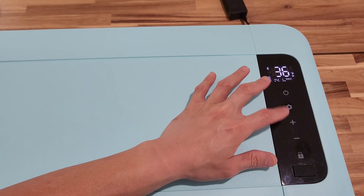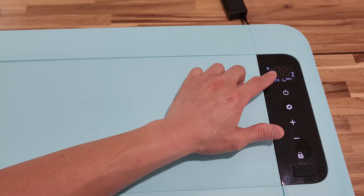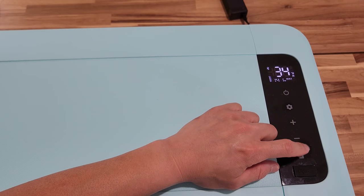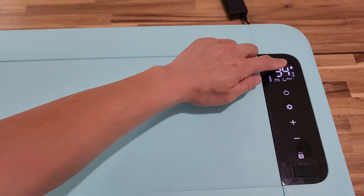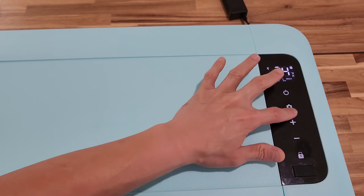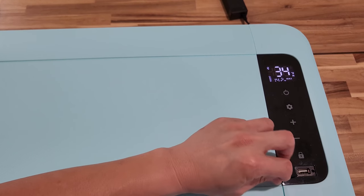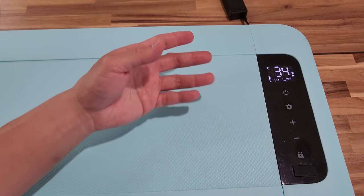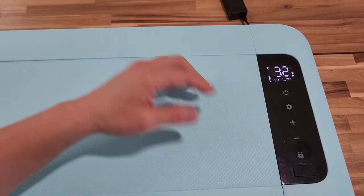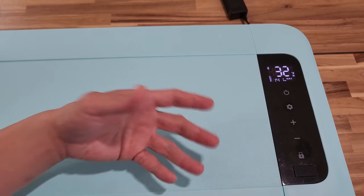The next couple of buttons are the plus and minus signs — you can adjust the temperature. Then you have the lock button. If you long press it, it goes into lock mode, and then you cannot change any setting without unlocking it first. Lastly is the USB port. Once you have this plugged into your car, generator, or a home power source, you can use this to charge your phone, tablet, or other devices as well.